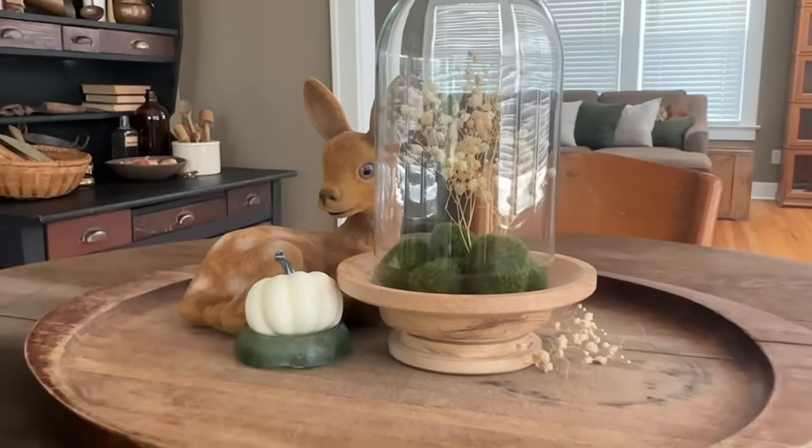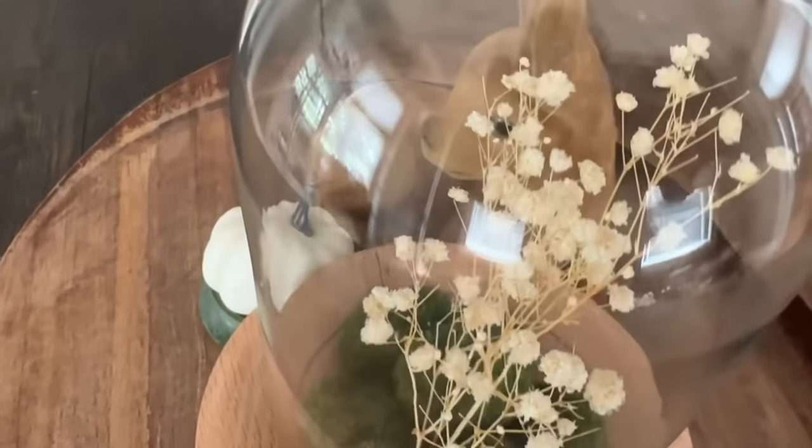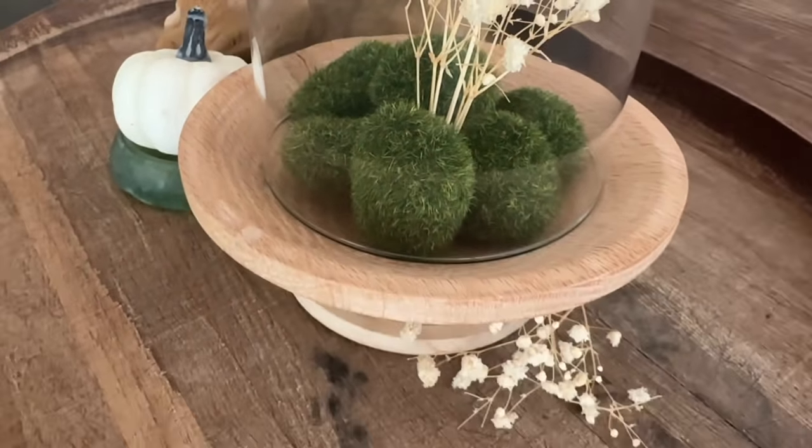I filled it with a few mossy stones from Dollar Tree and a bit of baby's breath and this makeover is complete. Let me know — did you enjoy last week's cloche or this week's cloche better?